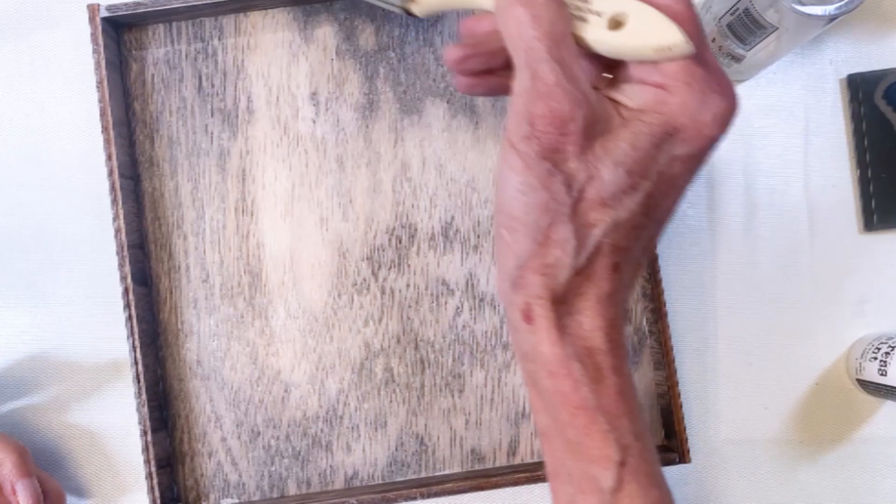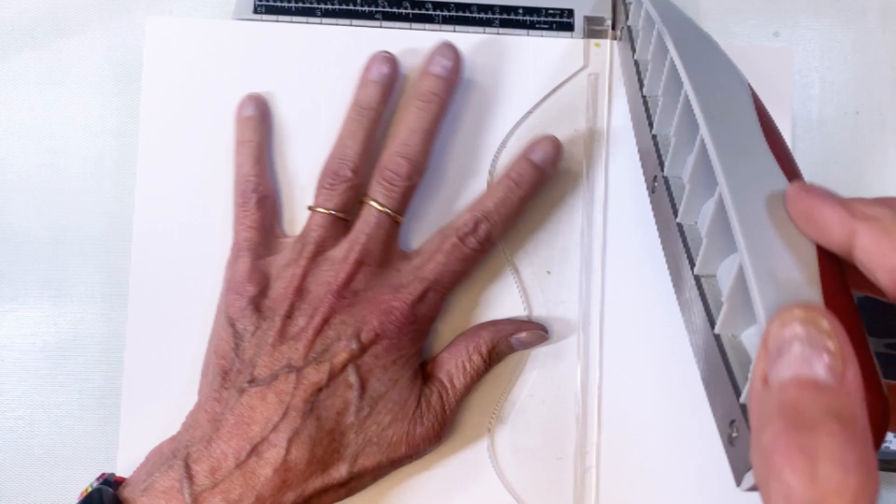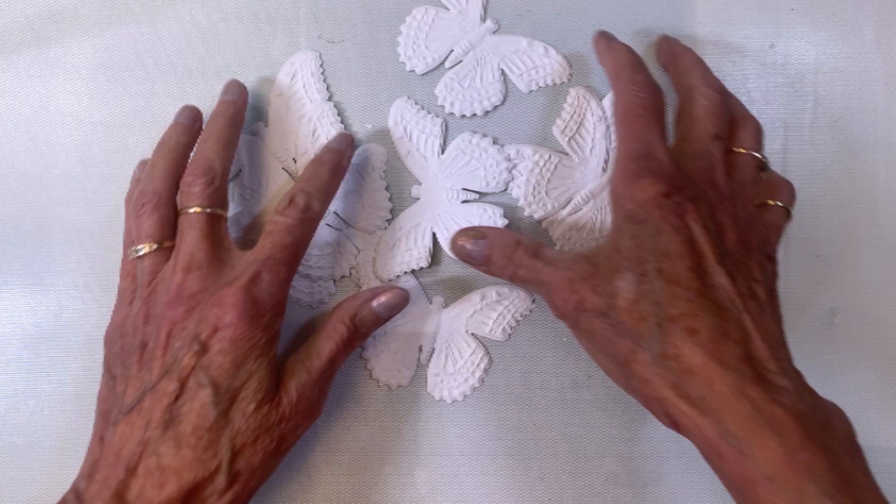The next thing I did was use the Impresslet butterfly. I'm going ahead and using my distress watercolor cardstock to cut out at least seven of these butterflies — rainbow colors, so I'm doing seven. Just trimming the cardstock down and cutting them out. Look at the texture that you get with these things — they are just so cool.